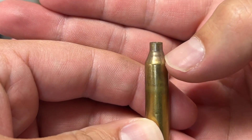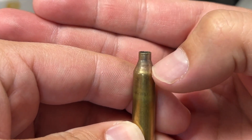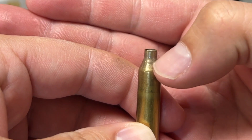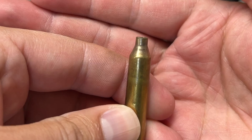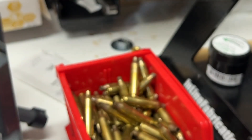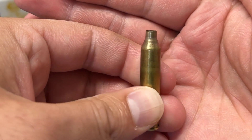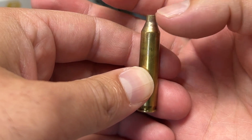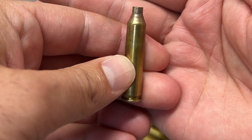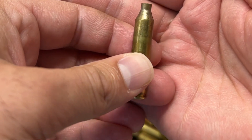If you'll notice on the shoulder here, you can see this little line. I can't feel it or anything like that - it's just a visual cosmetic blemish. You're not going to see this on all of the casings that ship out from us. You'll see it here and there, and this is just an indicator that this shoulder is potentially not pushed back to its final dimensions that the chamber's designed for.